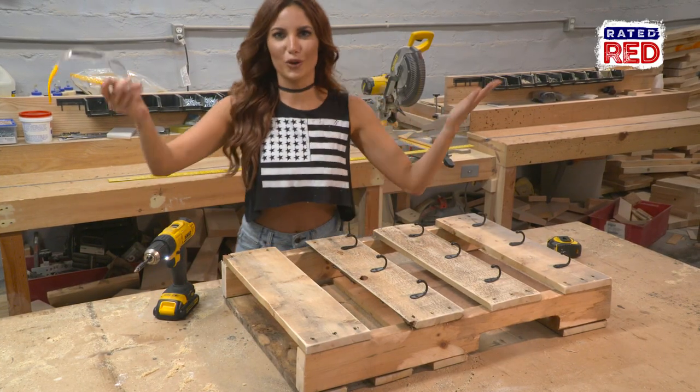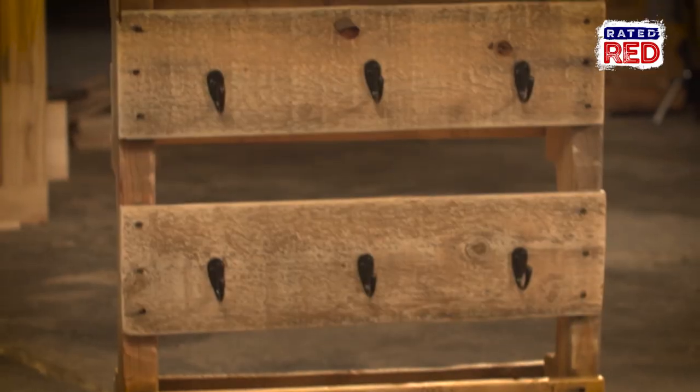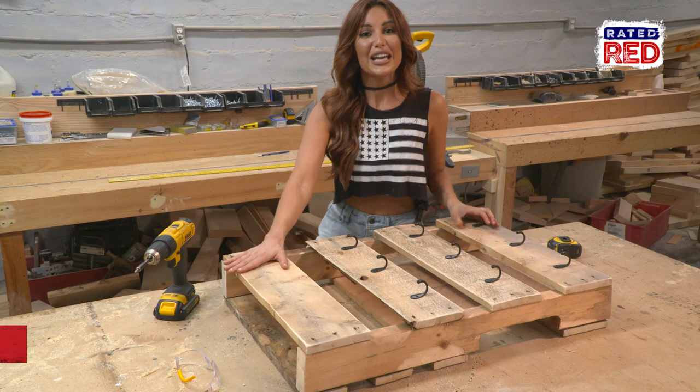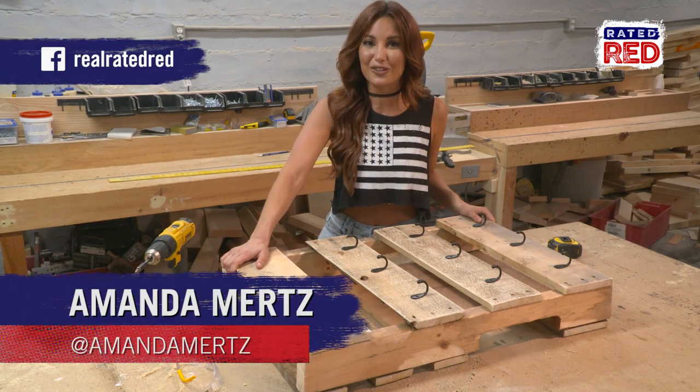Nailed it. Screwed it. Whatever. Now that this bad boy's done, you can paint it, take your stencils, write coffee, bourbon, whiskey — we don't judge you for what you put in your coffee cups, but at least you've got somewhere to hang it now. If you've got something you'd like for us to show you how to do, check us out on Facebook at Real Rated Red.